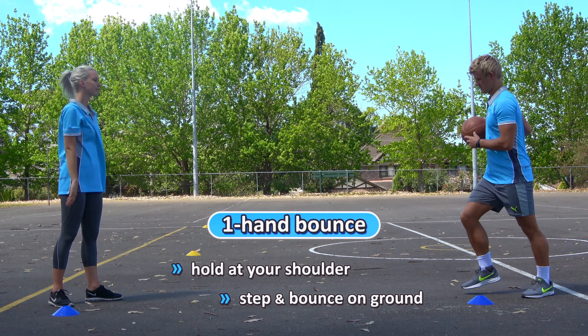Another one you can do is a push pass, so you just step and push the ball with one hand to your partner. Hold the ball to the side of you with one hand, step and push through.